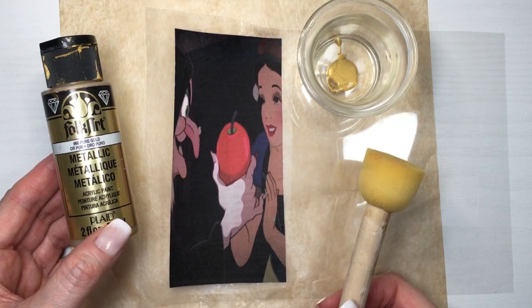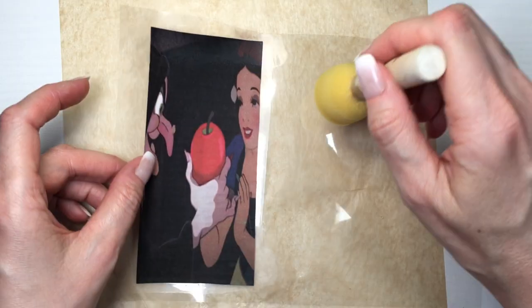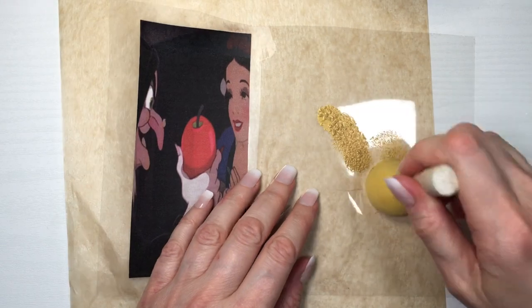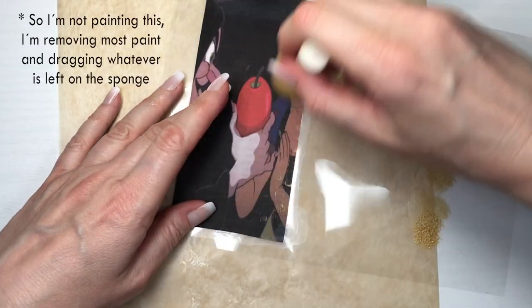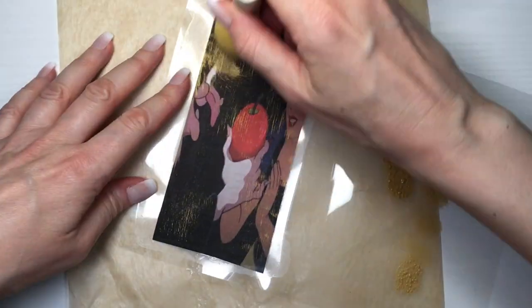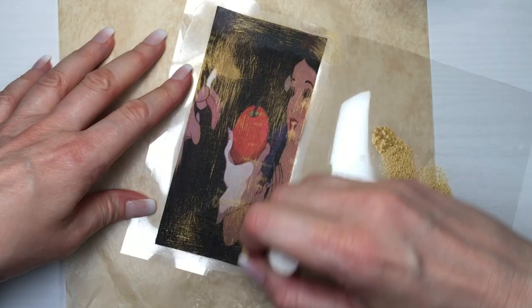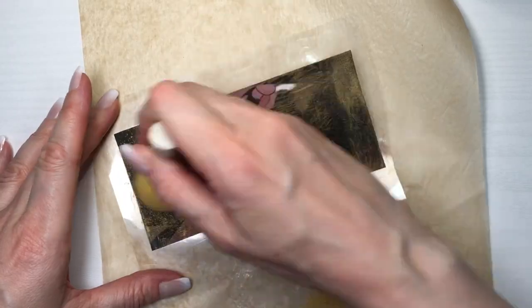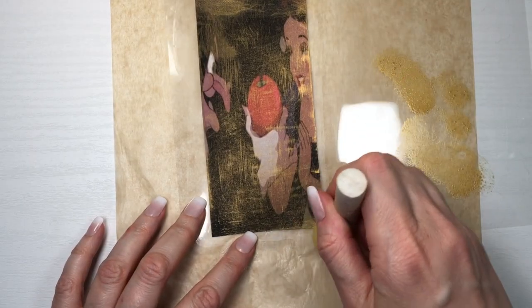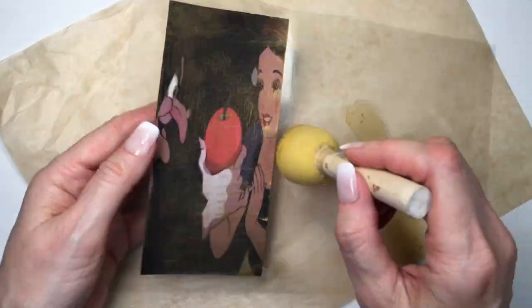Then I'm going to take some gold acrylic paint and my sponge and pretty much add some detail for a rustic feel. I want this to look vintage or classic with the gold, like old. Just add as much gold as you want — I'm not going to go too far because I want to still be able to see the image. This is just to add some details and depth.